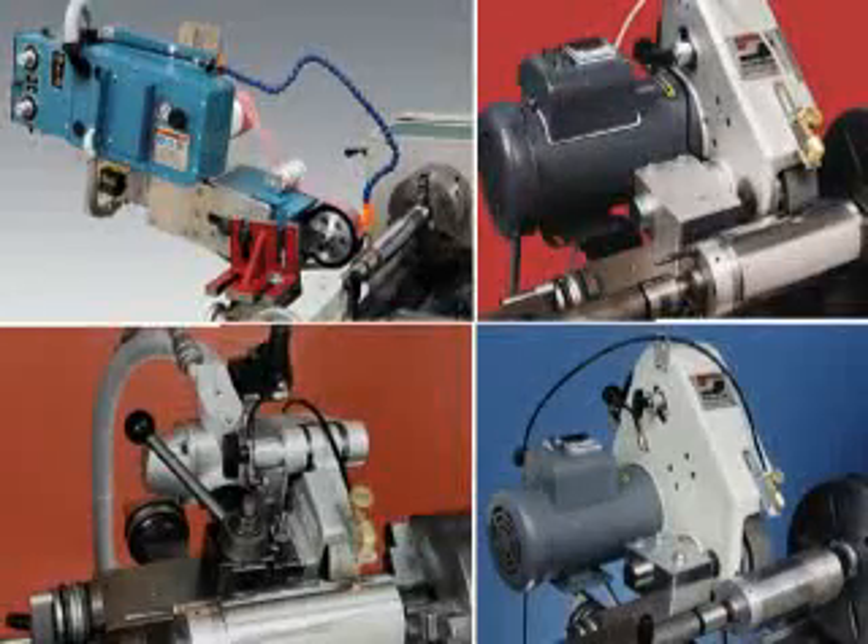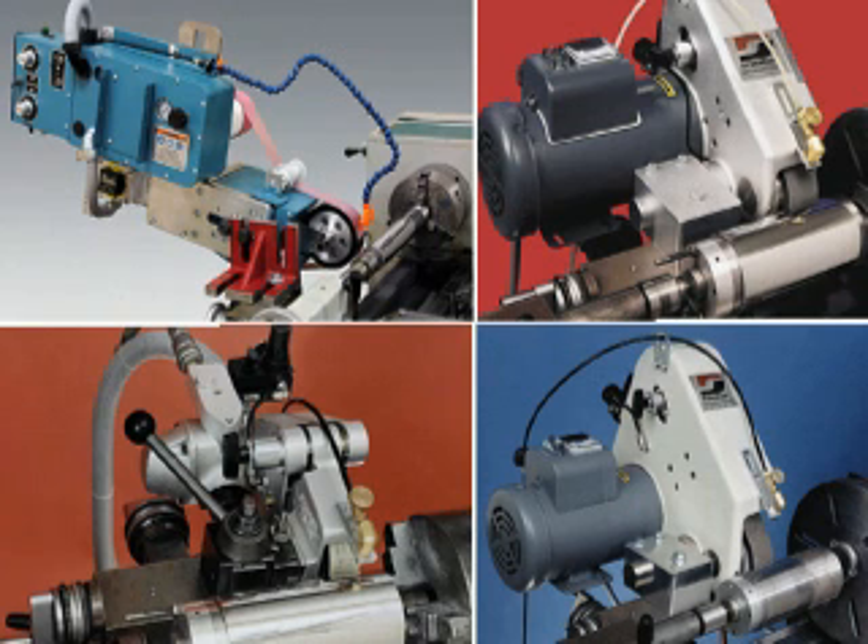DynaBraid has a complete line of abrasive belt tool post grinders. These machines are available in 230 volt, single phase, single speed versions with speeds from 4500 to 7200 surface feet per minute.